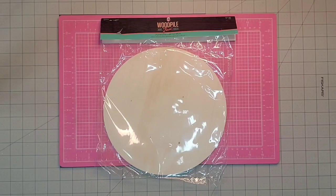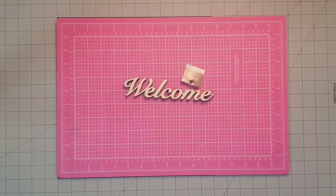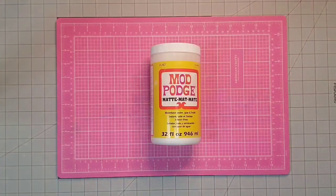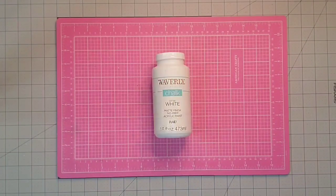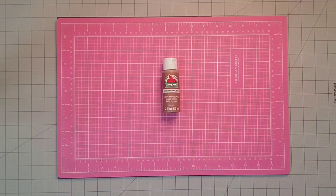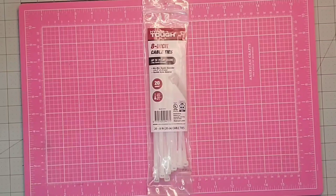Hey y'all, it's Kay. For this project I'm going to be using one of these 10-inch wood rounds that I got at Hobby Lobby, this cheetah print scrapbook paper that I also got from Hobby Lobby — it's really thick and only cost $1.49. Some faux boxwood from Walmart, some Mod Podge, some white Waverly chalk paint, some black acrylic paint, some Apple Barrel acrylic paint in the color Territorial Beige, some wired ribbon in widths of two and a half inch and one and a half inch, and finally one zip tie and my hot glue gun.